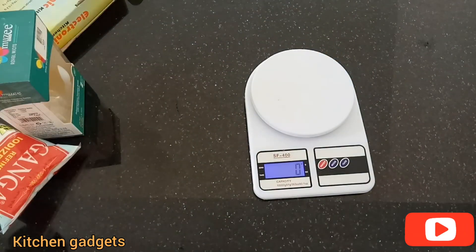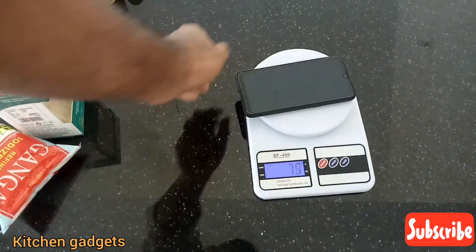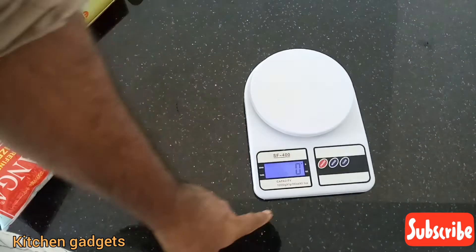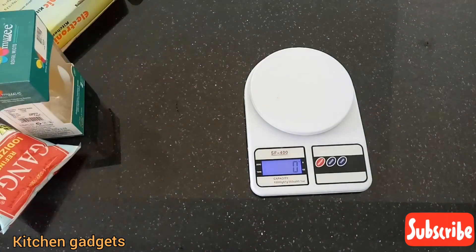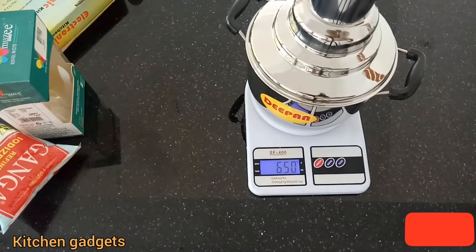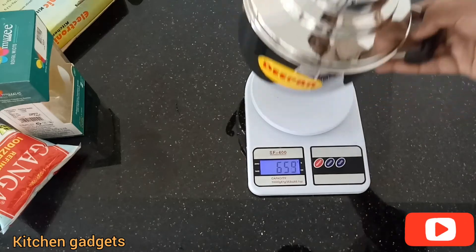There's 0 and 1 on the switch, there's nothing here. If you want to check the value, check the link in the description. The first is 10 per gram, this is 65 grams.